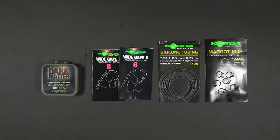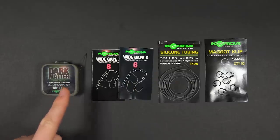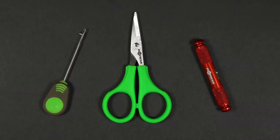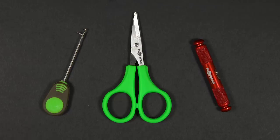To tie a standard bottom bait maggot rig you'll need the following: some coated hook link like dark matter braid, your hook of choice — we like to use a size six or size eight wide gape — some silicone tubing, a maggot clip, and lastly a baiting needle, some scissors and a stripper tool. Some people prefer to strip the coating of braid with their teeth, so a stripper tool is optional.